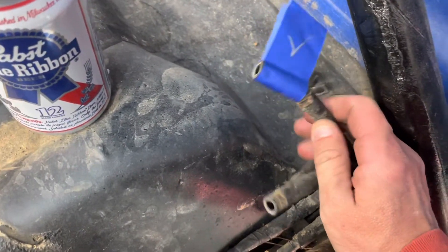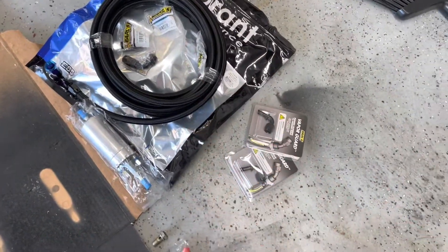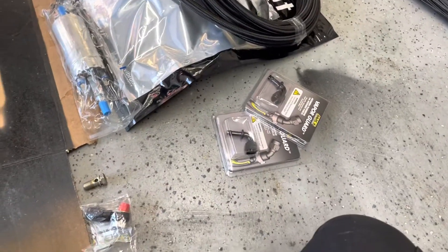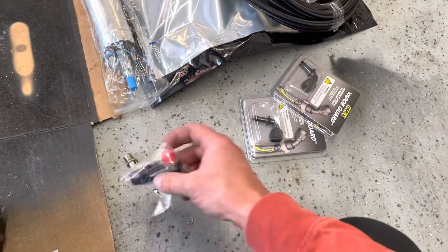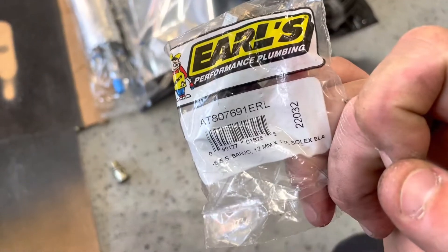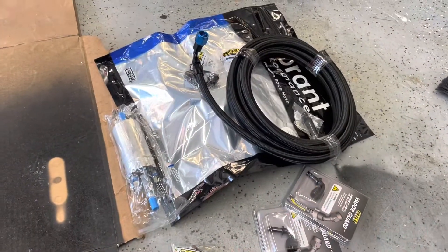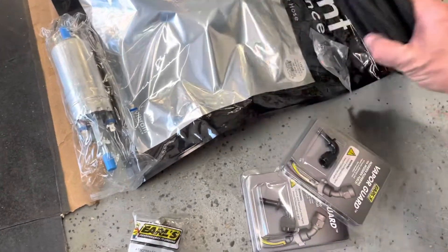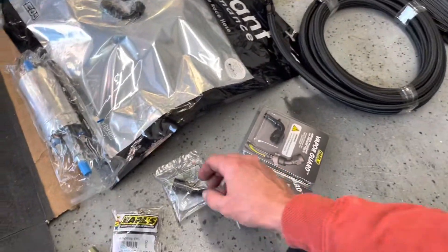We've got the lines: this one's the vent line that goes to the charcoal canister, this is the return line, and this is the feed line. The feed line I'm deleting out and replacing with AN lines. I'm going to run AN line all the way to the fuel filter. The fuel filter on the 22RE is right next to the motor — it's a banjo fitting, 12 by 1.25 millimeter. I got an Earls 12x1.25 banjo with 6AN on the other end. I got these Earls Quick Connects, but they don't fit on this fuel pump, so I've got to use a different brand.